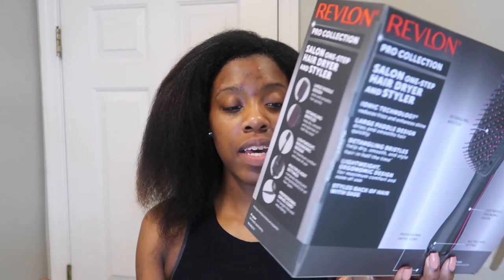I got this from Ulta over winter break — sometime in December. It was on sale for like half off, so I think I paid like $20 for it. It claims tangle-free drying in half the time, and I can attest to the half-the-time claim. I've gone through so many of those connector heads that go on a regular blow dryer with the toothpick teeth — I've broken so many, teeth flying everywhere, and they don't always stay on; they pop off when I'm in the middle of blow-drying.